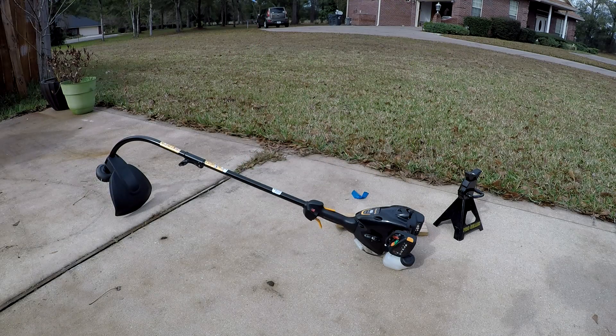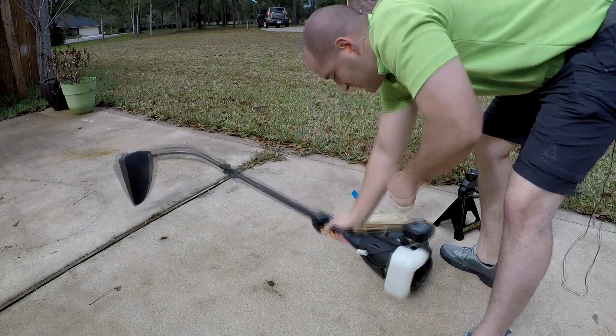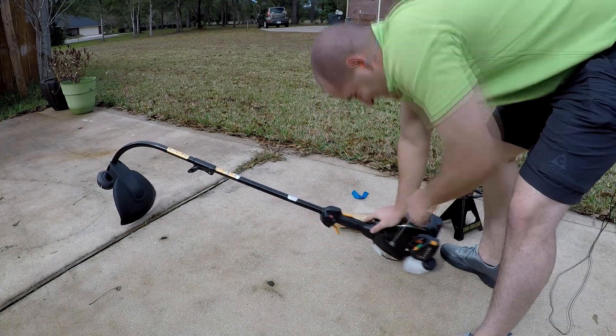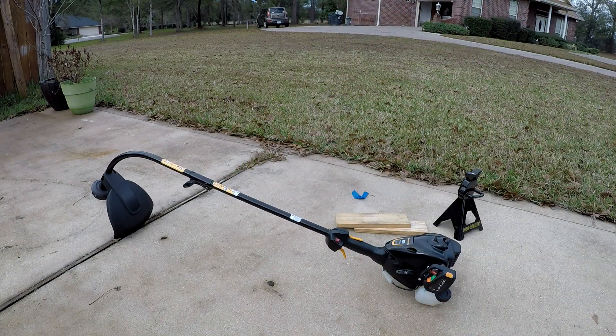Yeah, I couldn't even really turn that thing over. You can see that something seized up there. So we're going to give that a little bit of cool-down time and we'll take it back to the workshop.